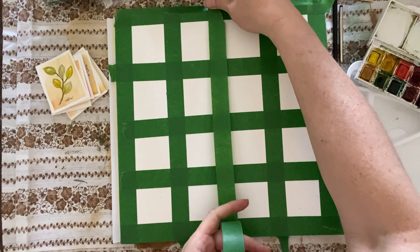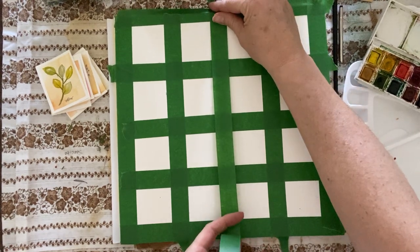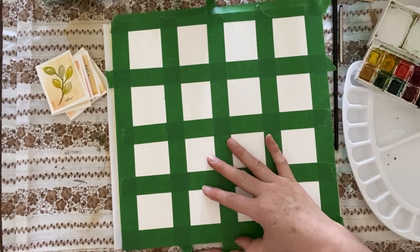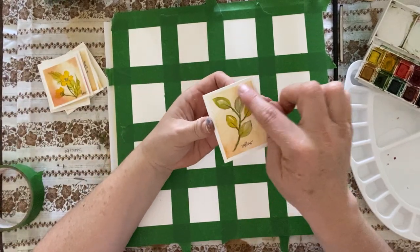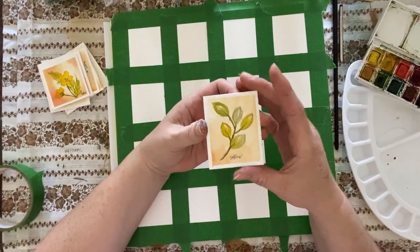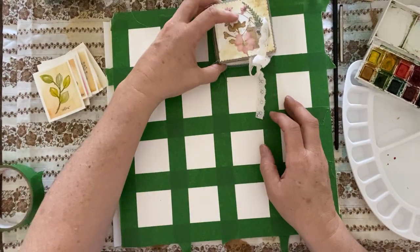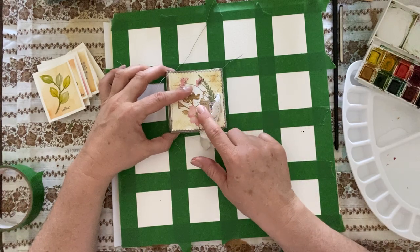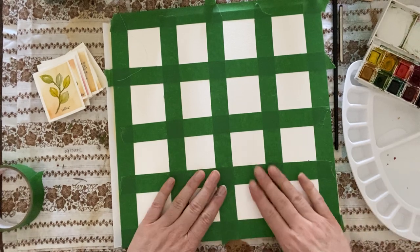What I've done is take some painters tape and tape out a little grid here because I like white borders around my watercolor. It just creates a more professional look. I kind of gauge the size of the little sketches I want so I know they're going to fit in the little pockets in my books. So I've done that and now I get to play.